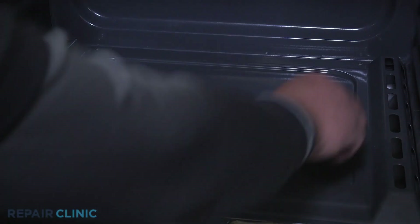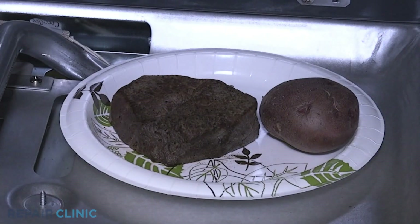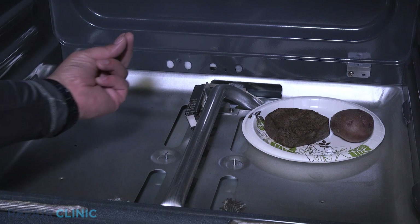You can get to this part by simply removing the oven racks, giving you access to the oven base plate. Underneath the plate is where you'll find the meat and potatoes. Remember: unplug any appliance before attempting any repairs to avoid explosive consequences.